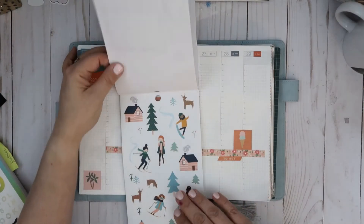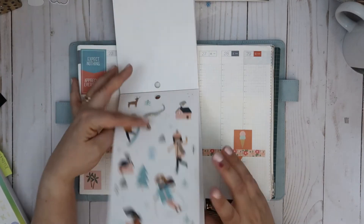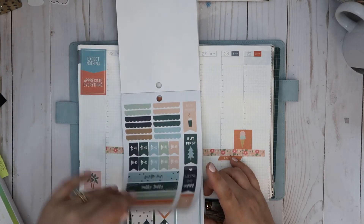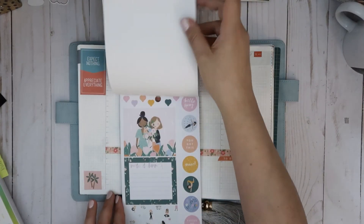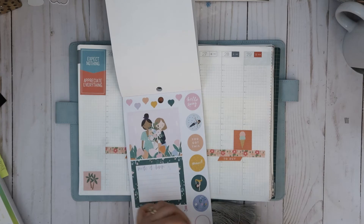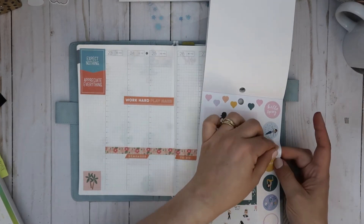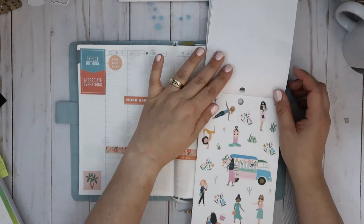I guess I could show you what I'm flipping through. These are so cute, some of them. I don't really want to use too much winter because I really would like winter to go away — I feel like we get it back in two seconds. I don't feel like I've used any of the squad girls though, so I'm going to use some of them.